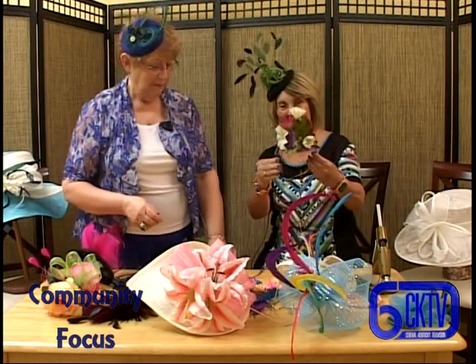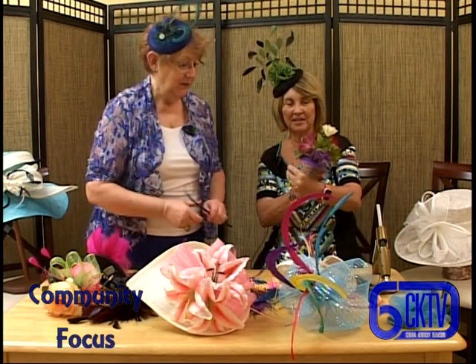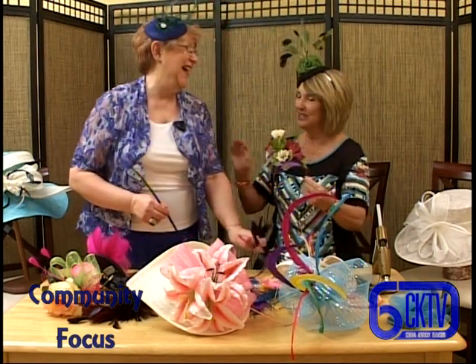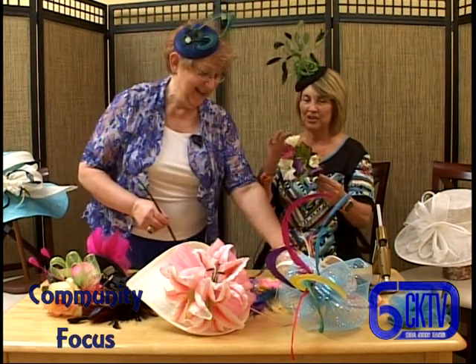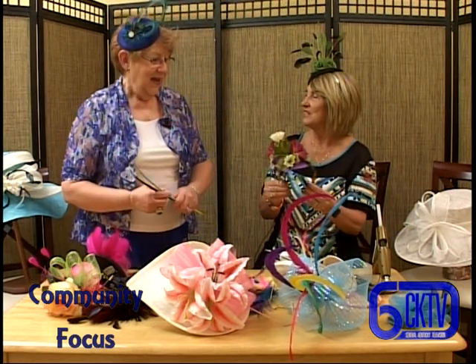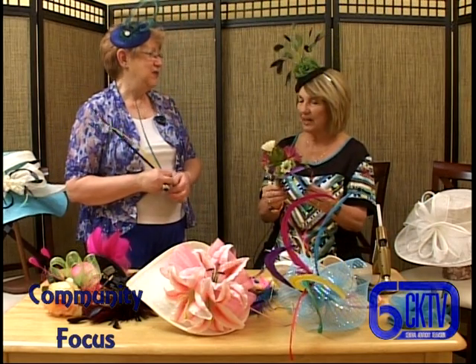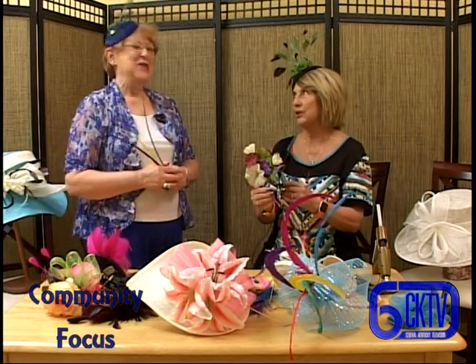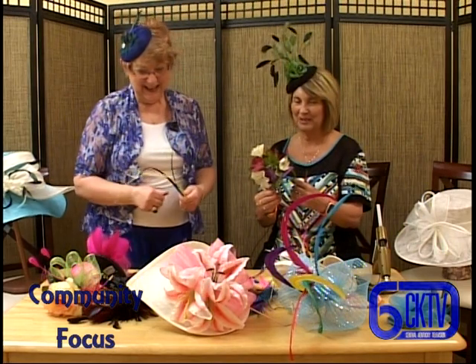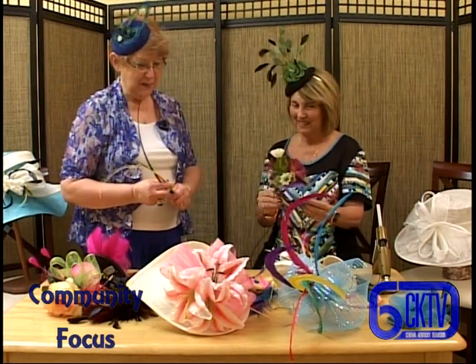She makes it look easy, but truly putting a unique piece together like this is definitely an art. Does your daughter still work with you? We sell LuLaRoe clothing and she has five children, so she's a busy girl. We help each other as much as we can, but especially this time of year I am super busy.